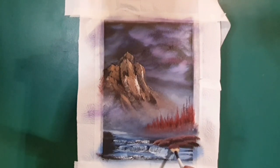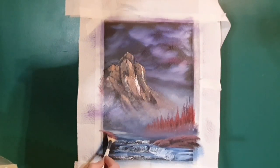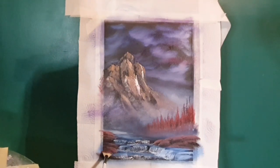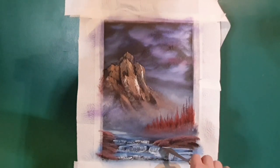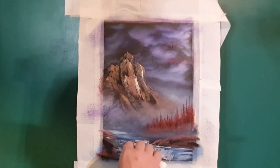Moving forward, we need to enclose this little stream, so we'll tip-tap in with a fan brush some of the colors we made the evergreen trees with in the background, but slightly lightened up to give a variant of color. We're just enclosing this little stream so it doesn't run away from us.